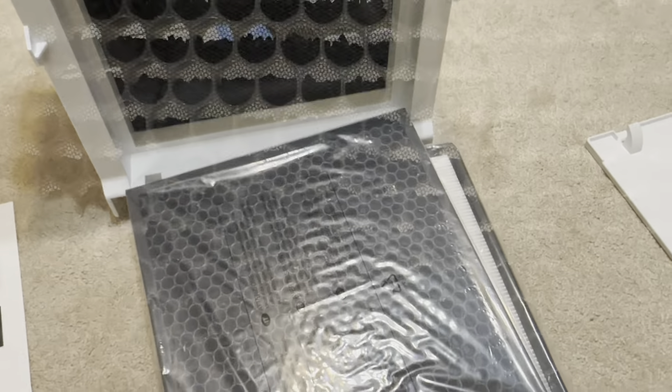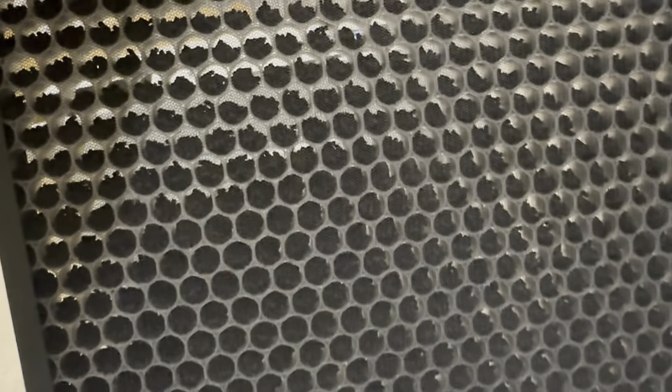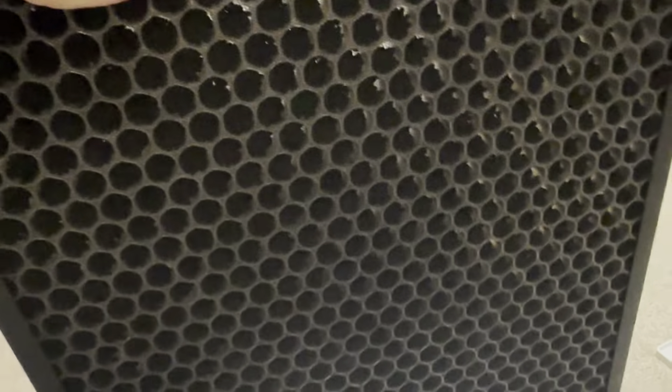We'll go ahead and get the plastic pulled off. One of the first things I noticed — of course it's got the activated charcoal filter. This is a little different compared to most charcoal filters that I've ever seen. It actually has little bits and pieces of charcoal in here — it's not just like an infused filter. So that goes inside, and it's supposed to reduce things like smells and odors. That's kind of fun.